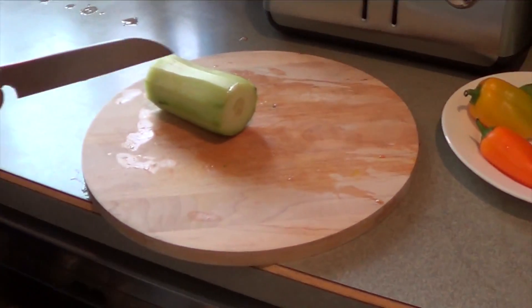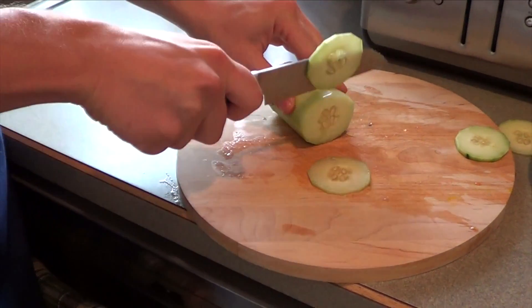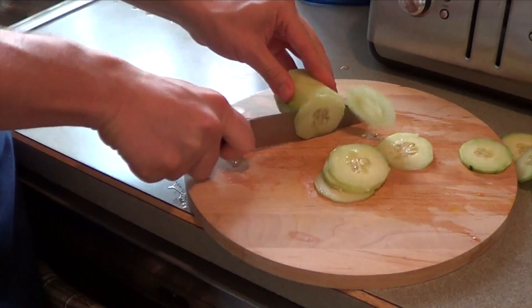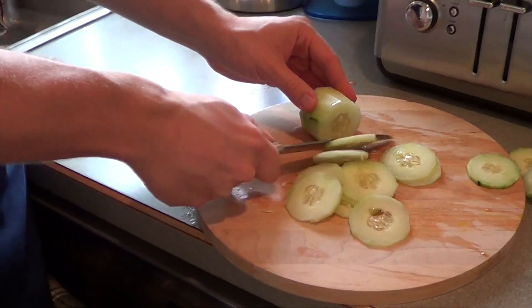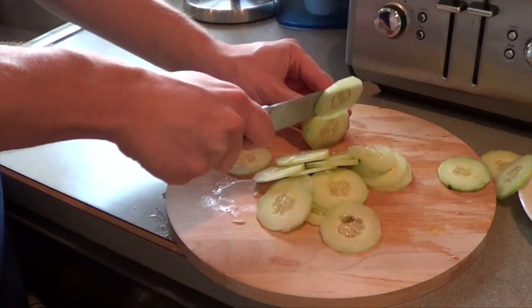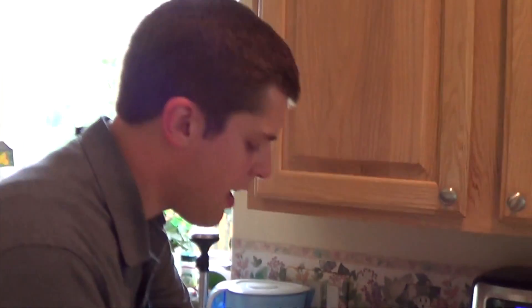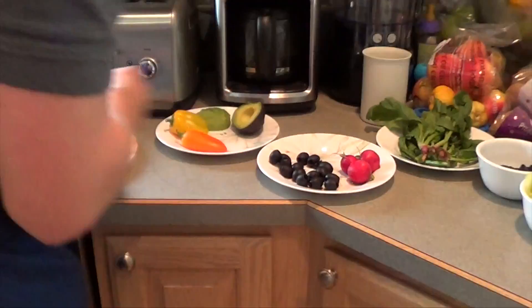I cut off the end there — now with this it's going to be rather simple. We're just going to do a normal cut. You don't want them too thick, just kind of medium. Since I'm feeding a large group with the studio audience, I'm cutting up an entire cucumber, but if you're just doing this for a serving or two you can get away with half a cucumber. I'm going to add this to my bowl of cucumber already cut.